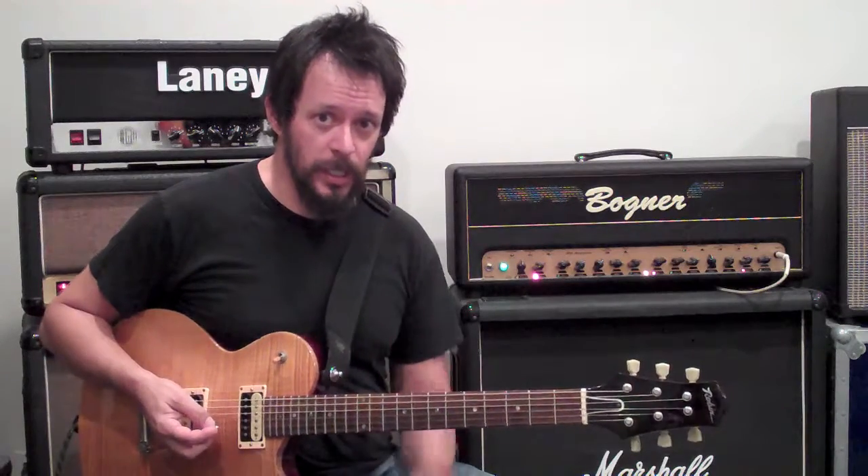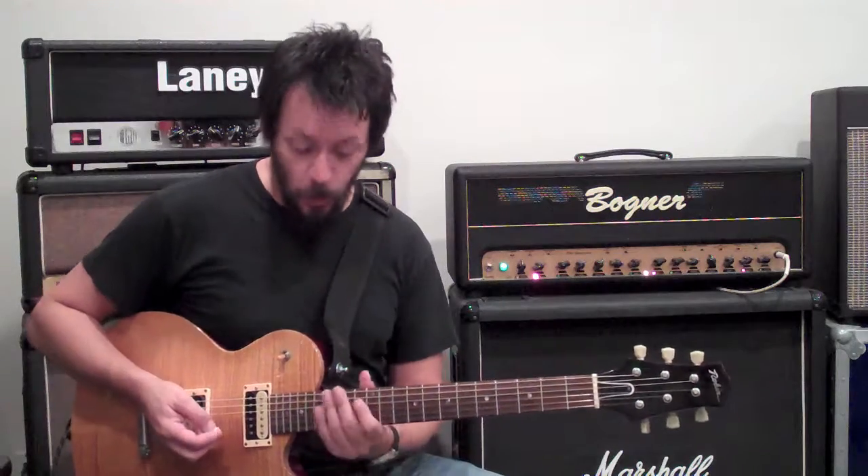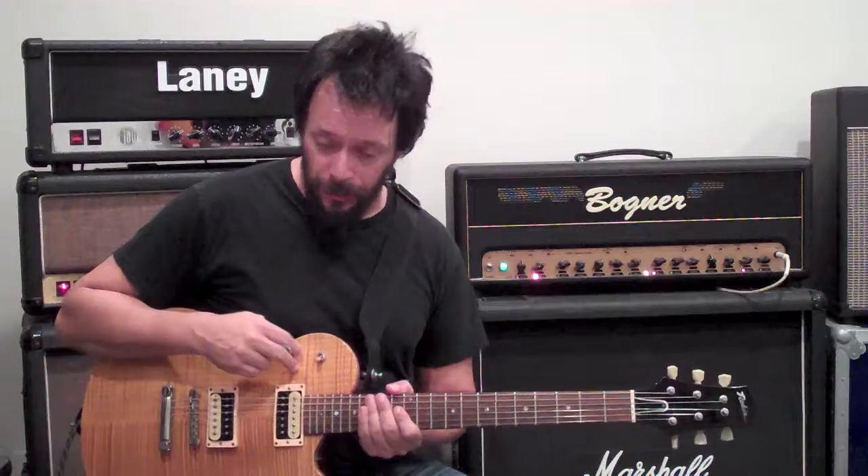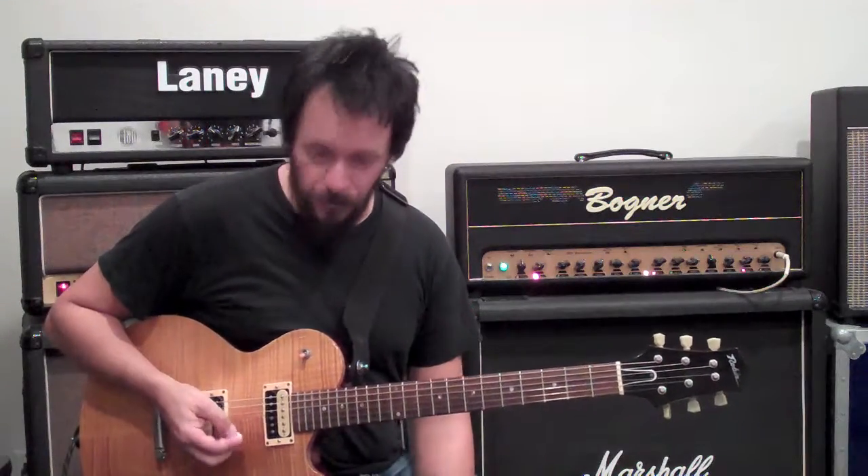So it is a little bit of a short sequence, but I think you can understand how far you can take it. Today we have the Robin Avalon Flametop, and my good old friend the Marshall JCM-800, for all of you tone geeks out there wondering which amp I'm playing through here.